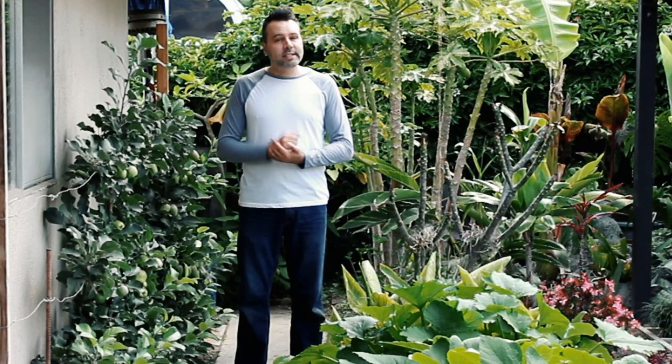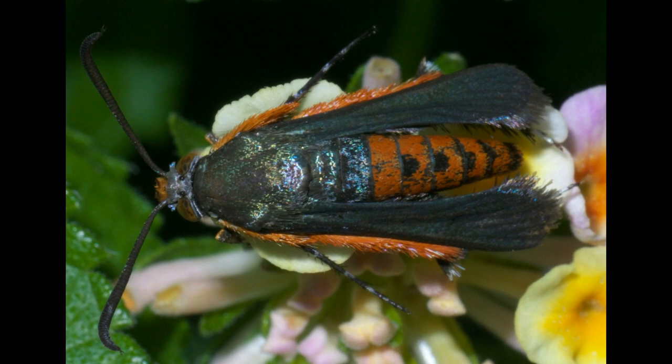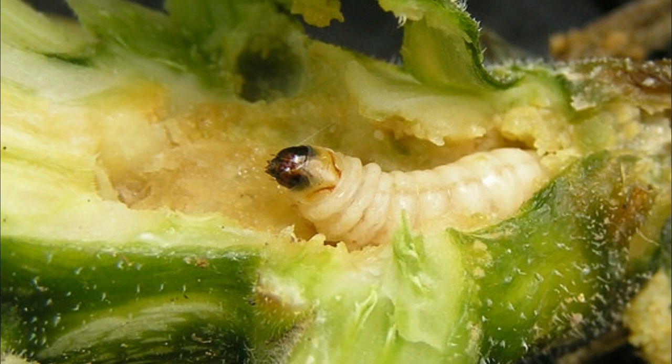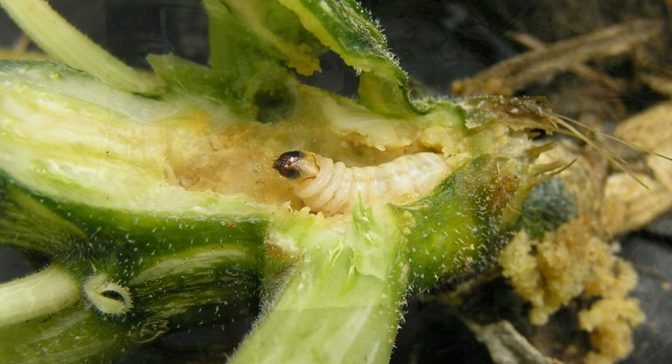I scoured the internet and came up with pretty much just two possibilities. The first one is vine borer. Vine borer starts with a wasp-looking moth that lays eggs inside the squash stem near soil level. The larva grows inside and basically eats the stem from the inside out until the plant withers and dies from lack of water and nutrients. I examined the affected plants and there were no holes in the stem and no larvae inside, so that wasn't what I was dealing with.